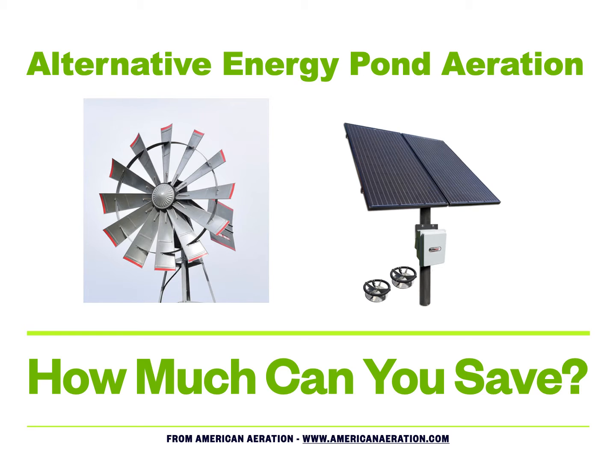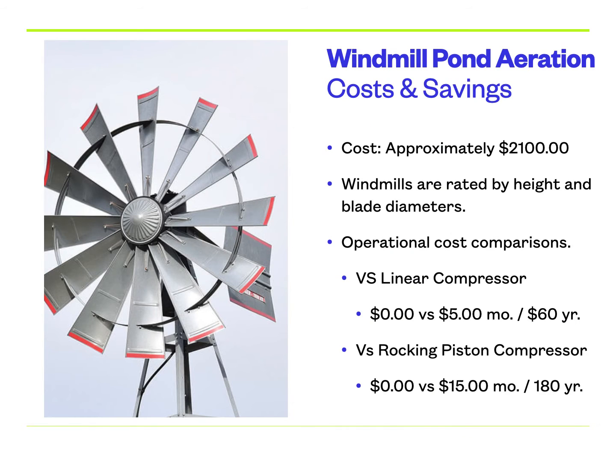I'll cover windmills first and then talk about solar, comparing both to a typical compressor aeration setup used in different size ponds and depths. I don't have any particular bias — I don't care as long as the customer gets the best aerator for their particular needs. Whether it's a windmill, a solar aerator, or a plug-and-run, that's fine by me. Most important is setting it up so the client gets the best results, and it has to be fit for each person and each pond individually.